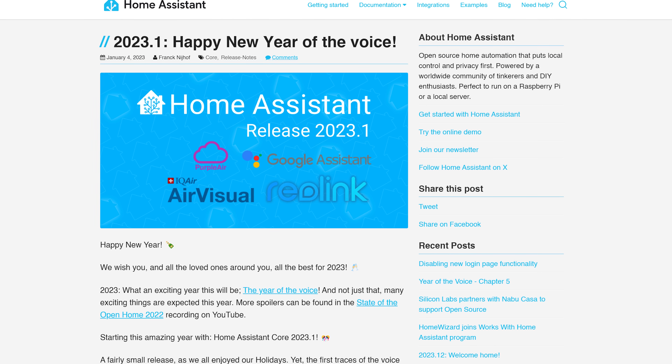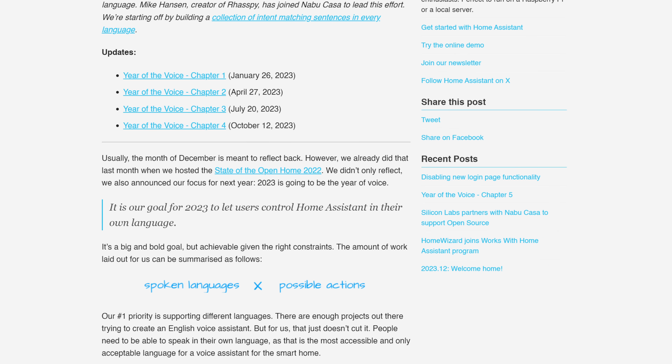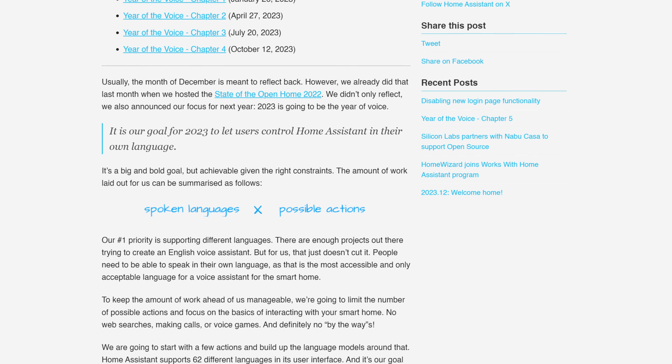If you're new to Home Assistant or haven't been following along, at the beginning of 2023 Home Assistant announced they were making this year the Year of the Voice, which essentially meant their overall mission and focus for the year was adding local voice capabilities to Home Assistant, which it was previously lacking. It didn't mean that all they were going to do was voice control — we certainly got lots of nice upgrades that weren't voice related.